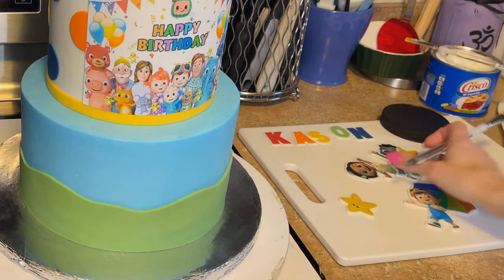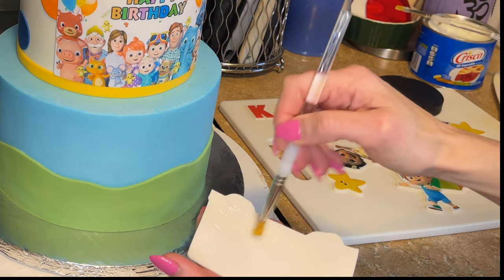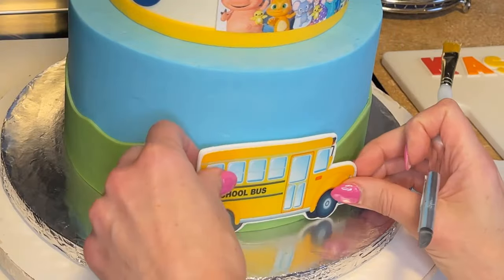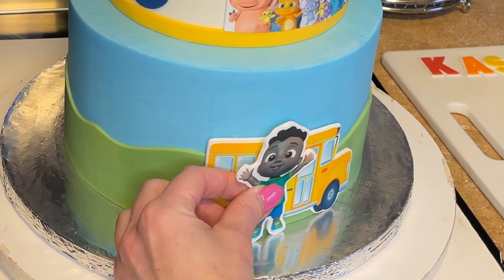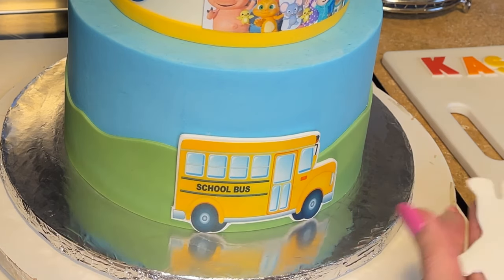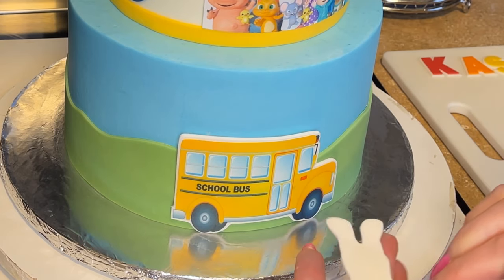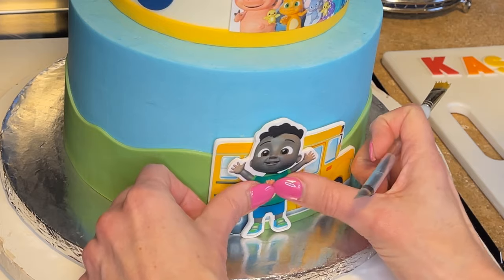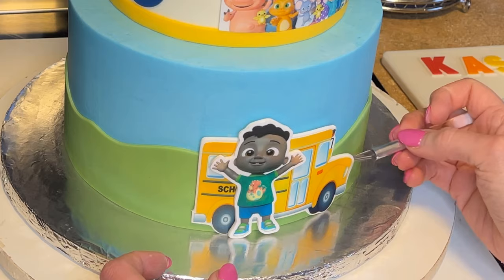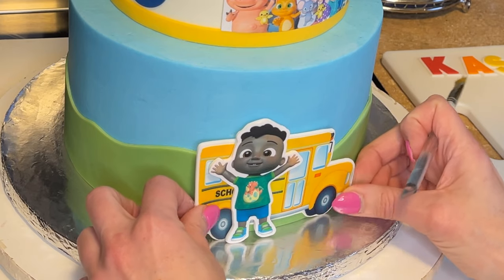Now I want to put edible image decorations on the bottom tier, just getting a little bit on. This bus is going to stick to the green part, and I want to put this kid in front of the bus - he looks huge in comparison but whatever! Getting a little bit on the back just where it's going to touch the bus. See how I want to shift this over - I can lift it up and move it around a little bit because of the piping gel's forgiveness.